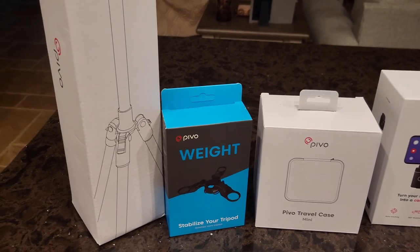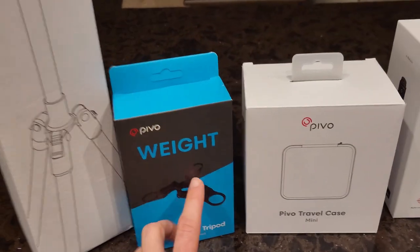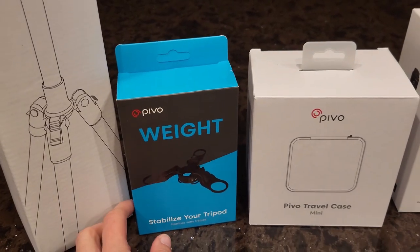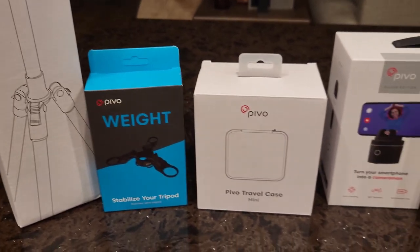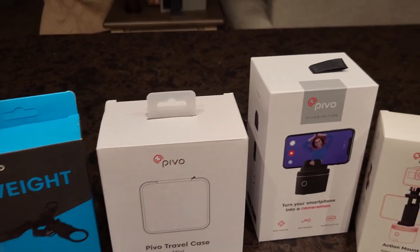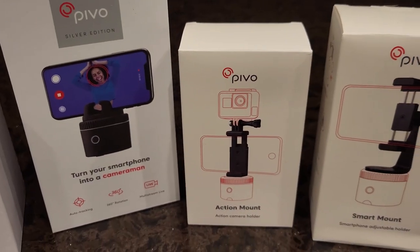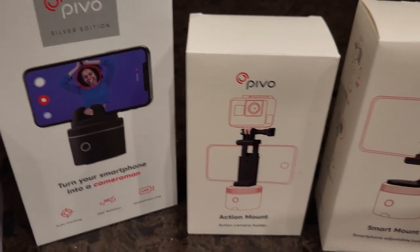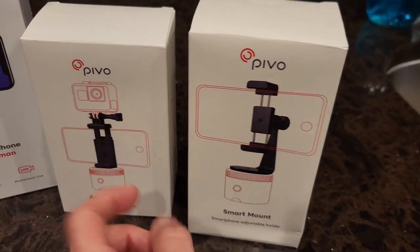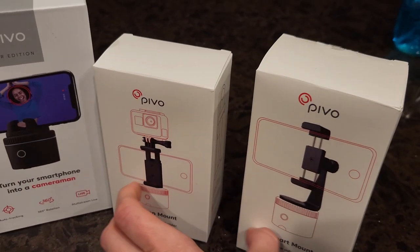With the Equestrian Edition here, we have the tripod. The weight that goes with the tripod actually stabilizes it — you get smoother videos that way. A lovely little travel case. The Pivo itself. An action mount if you have an action camera. I do not, but I do have a smartphone, and so they gave me the smart mount as well. I'm going to be using this one, but I'll show you guys what this one looks like too.